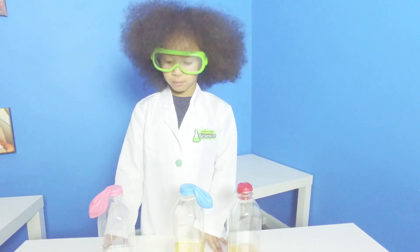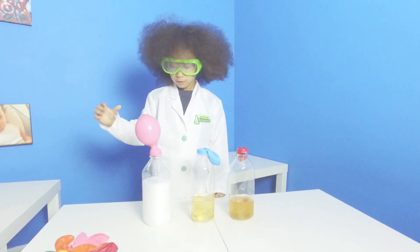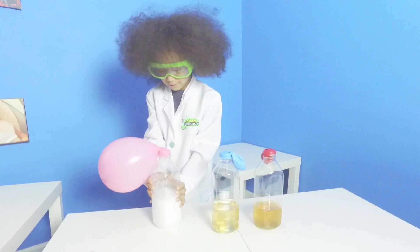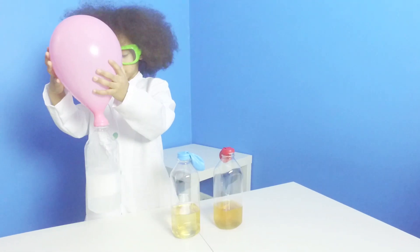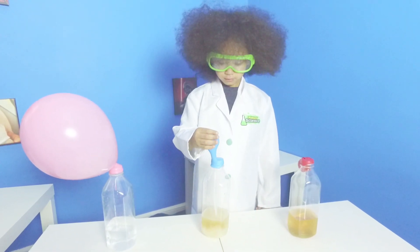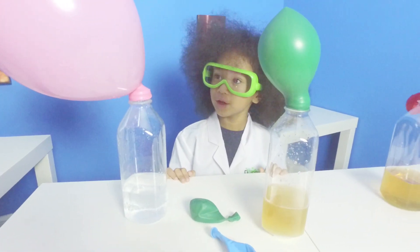Guys, we're gonna start the experiment. We're gonna do the pink one first. Let's do it — pop up the black one first. It sounds like a little wrap. Let's take the red one first. The blue one popped off so we have to put the green one on. Why is this one so big?